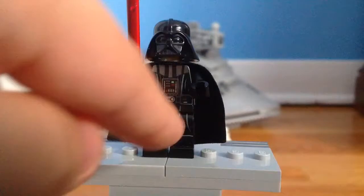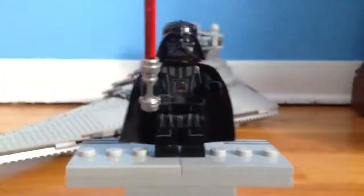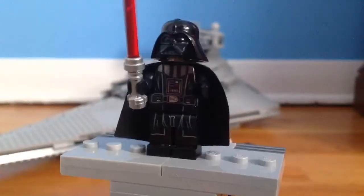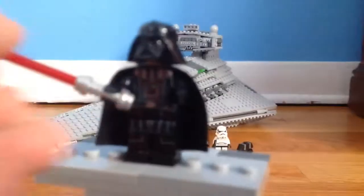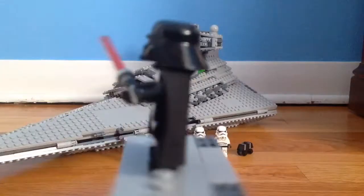This is the first time they made the new printing for Vader, and it was carried on to the new Vader with the new helmet. This is a very nice Vader with the classic lightsaber, and by the way, he has a cape.